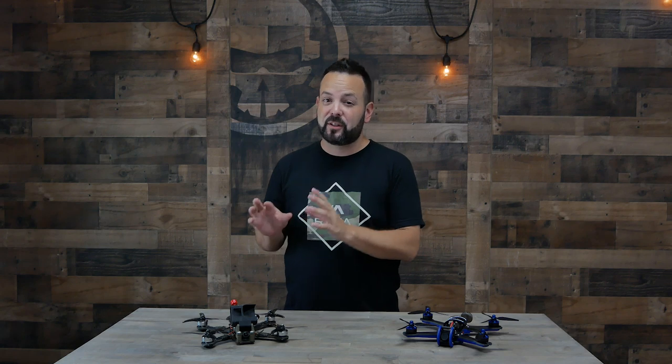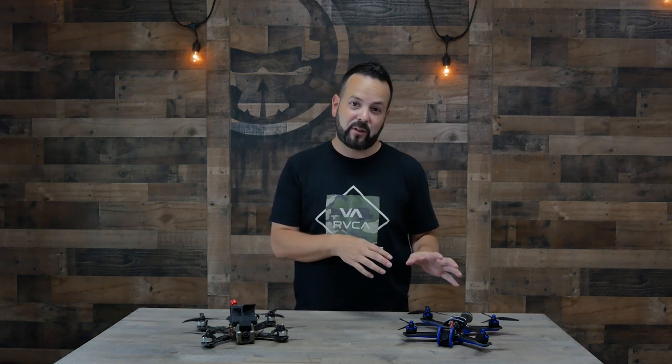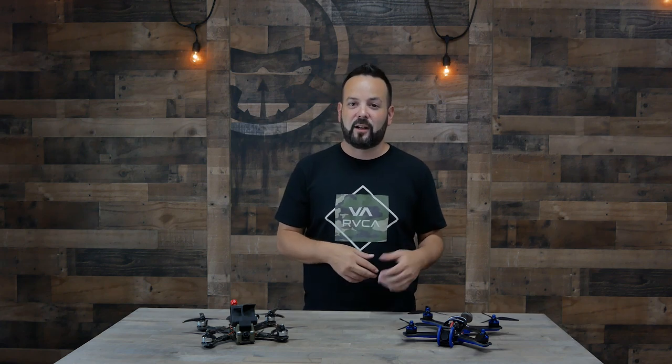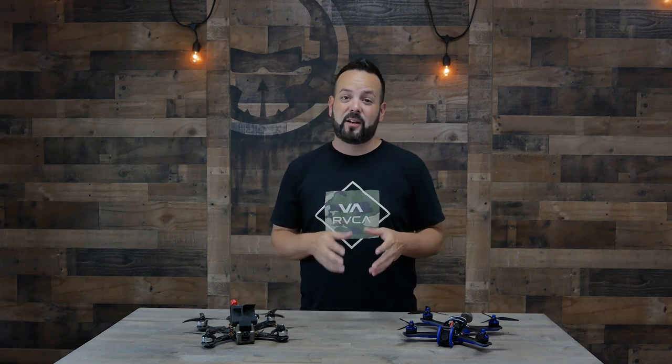Another downside is that building your own drone might be a little too expensive for some budgets. You can probably put one together for as cheap as the cheapest bind-and-fly, but maybe even that is too much. In the micro drone world — two-inch props or smaller — it's almost a no-brainer to go bind-and-fly. They'd be tedious to build, and there are a lot of good companies making really good micro bind-and-flies. If $200 is out of your budget you're most likely going to go bind-and-fly and probably micro.